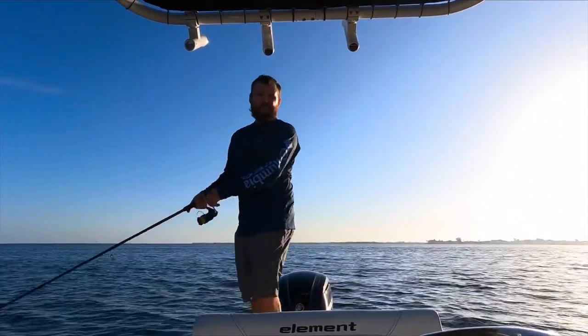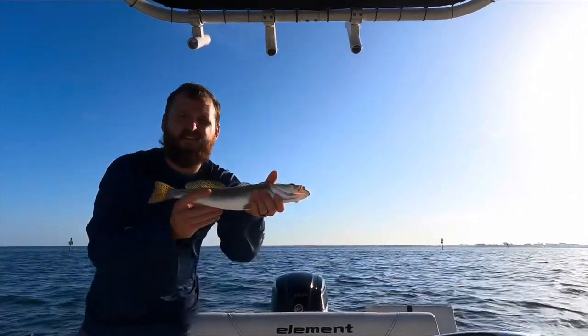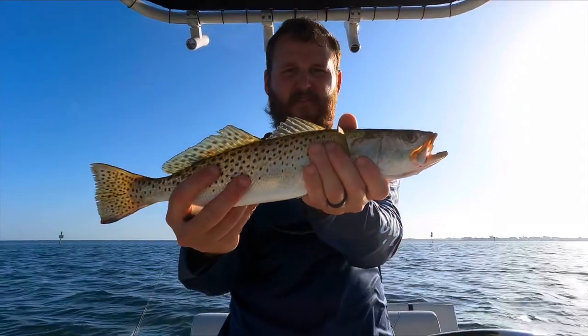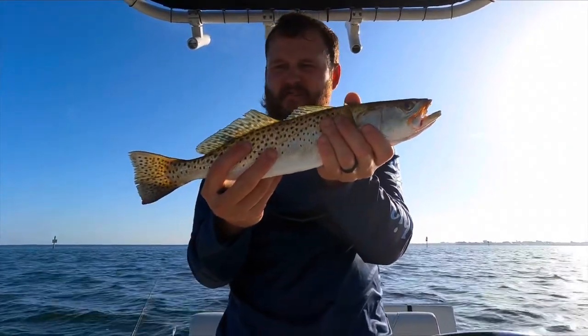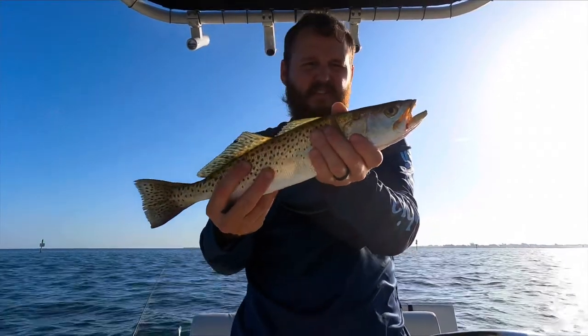But they're starting to come alive out here. Check it out guys — I was actually on the phone with my wife and I caught another keeper sized trout. He's about 15 and a half so he's going in the box as well. We're gonna be doing a trout catch and cook — it looks like.